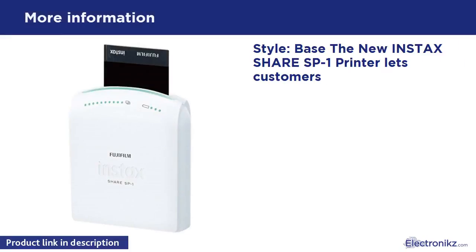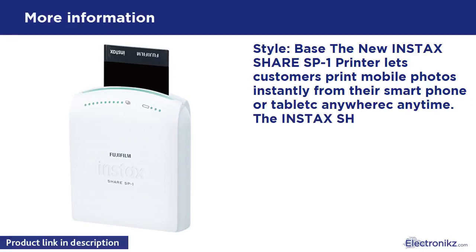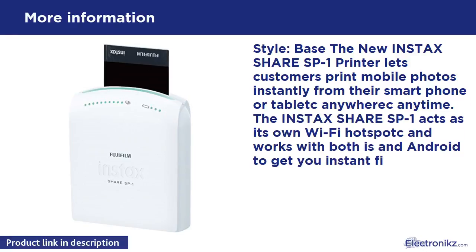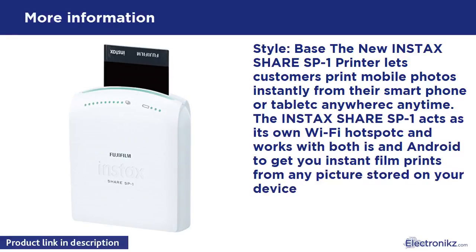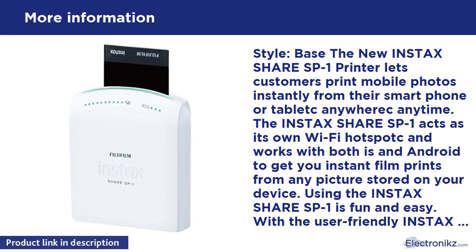The new Instax Share SP1 printer lets customers print mobile photos instantly from their smartphone or tablet anywhere, anytime. The Instax Share SP1 acts as its own Wi-Fi hotspot and works with iOS and Android to get you instant film prints from any picture stored on your device.